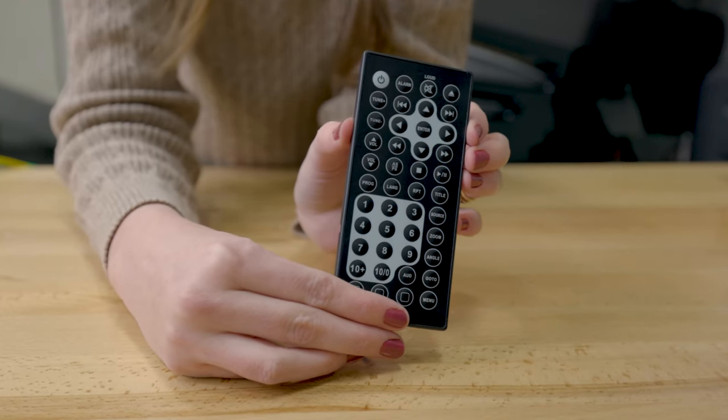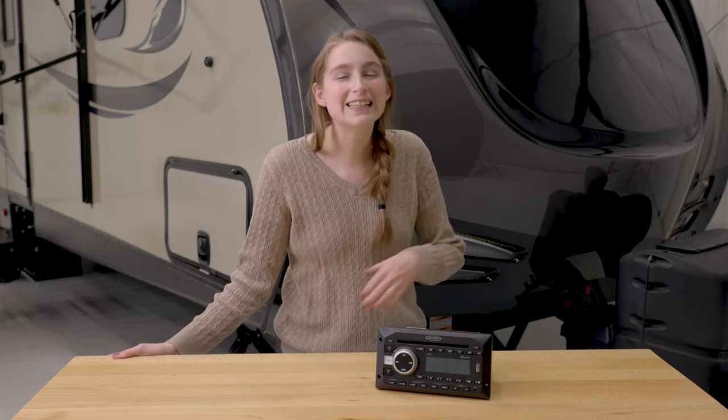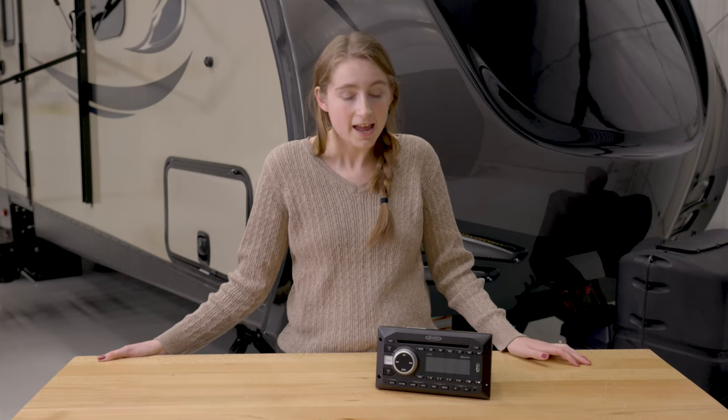the stereo even comes with a remote, so you don't have to get up to start the movie, skip the song, or change the radio station. The screen has a backlit LED display, so it is easy to see during any part of the day. It is run off of 12 volt power. The stereo also is a two-speaker zone setup, so you can listen to your music in two separate rooms.